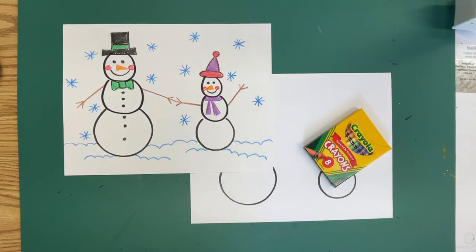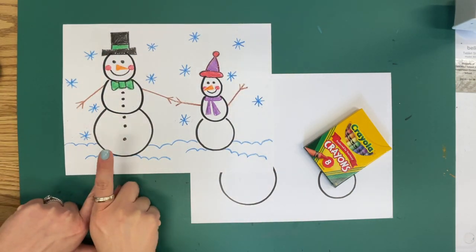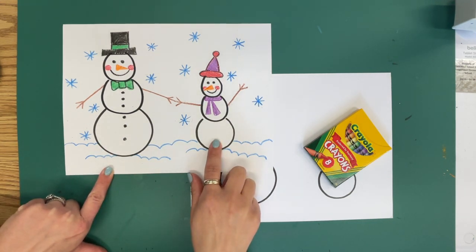Welcome to our snowman draw along. This is an example of what we're going to be making today — there's going to be an adult snowman and a child snowman.